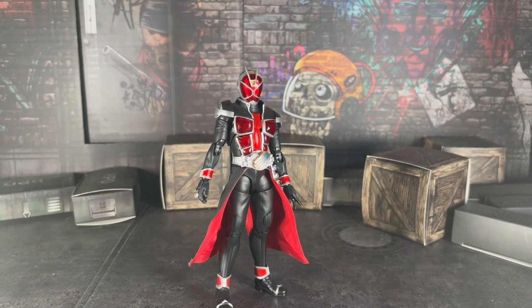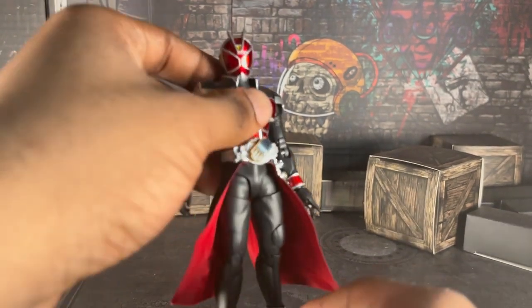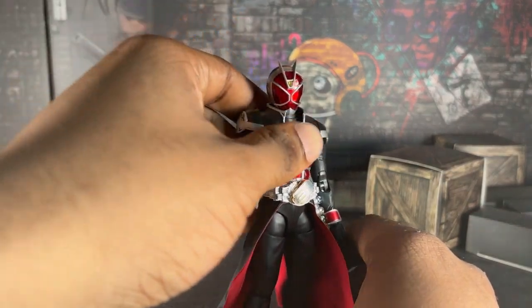Hello everyone, happy Tuesday! My name is Aaron, or you can call me Boku Satsu, it doesn't matter. I'm here to review the SH Figuarts Shinkoku Seho Common Rider Wizard 10th Anniversary version. This is technically a reissued version of the Shinkoku Seho Common Wizard figure art, because last year was his 10th anniversary. I bought this last year on Black Friday for a good price from NinNin, by the way.